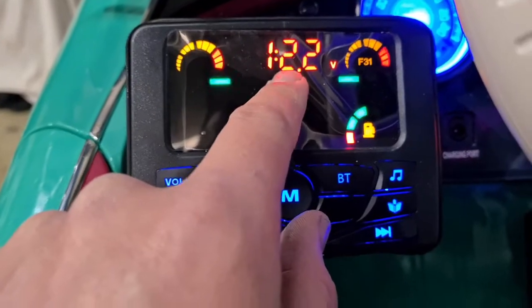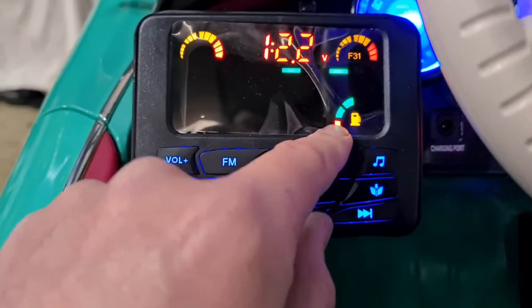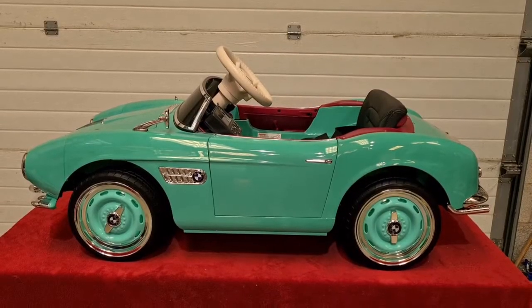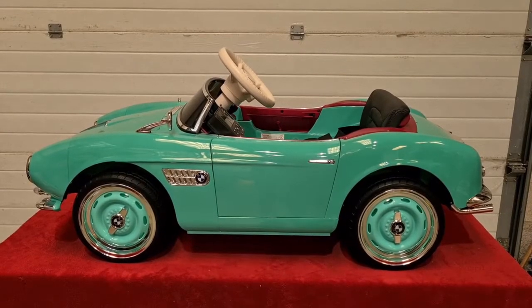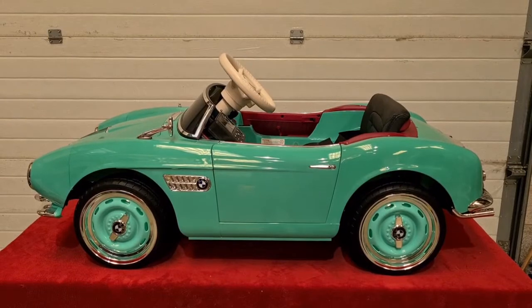Here is your battery voltage, and here is the level of your battery. So there we have it — a licensed BMW classic 507 ride-on car, available at Toymax. Thank you for watching the video. We hope you liked it and we will see you in the next one.